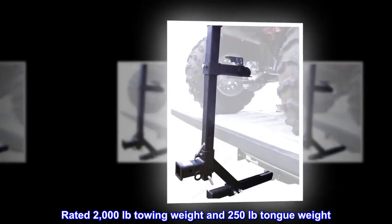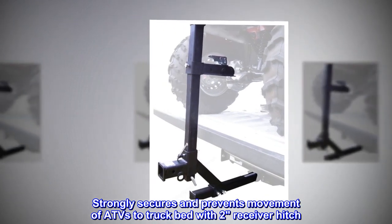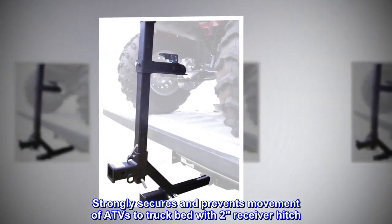Rated 2,000 pounds towing weight and 250 pounds tongue weight. Strongly secures and prevents movement of ATVs in the truck bed with a two-inch receiver hitch.